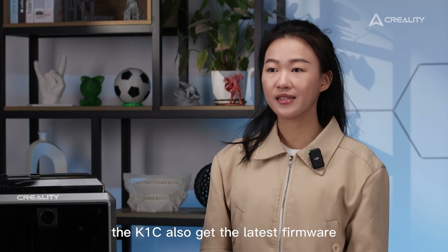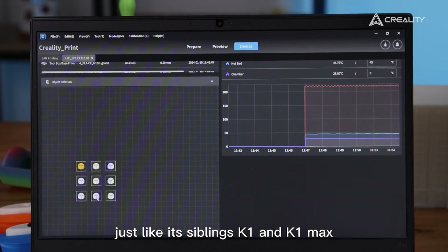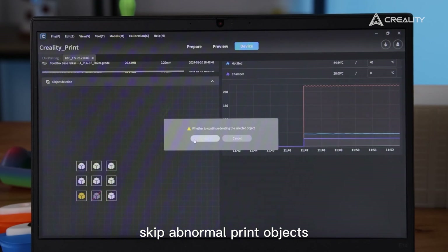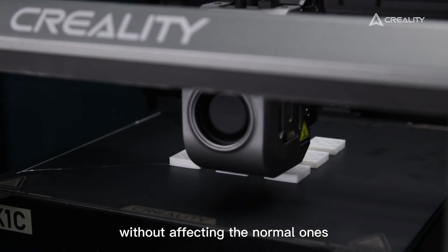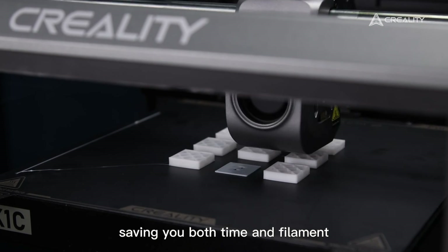Firmware update: the K1C also gets the latest firmware, just like the K1 and K1 Max — able to skip abnormal print objects without affecting the normal ones, saving you both time and filament.